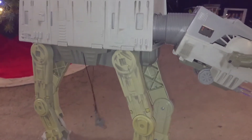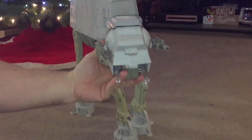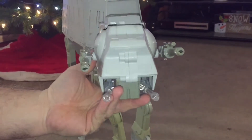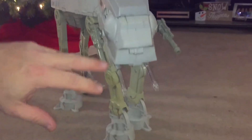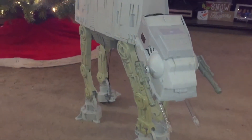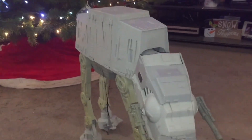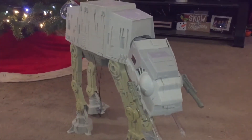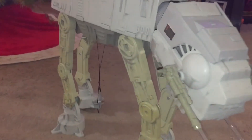I know I definitely want to paint the clear cannon, and paint the red section in the front, and just give the whole thing a more even look, then weather it. I'm not a fan of how the discoloration is on the legs.